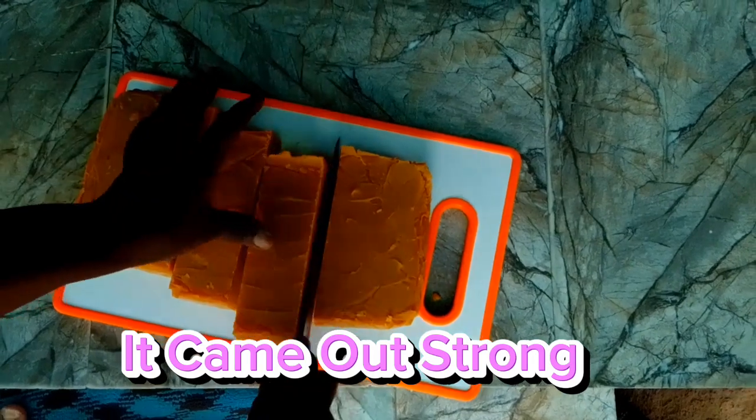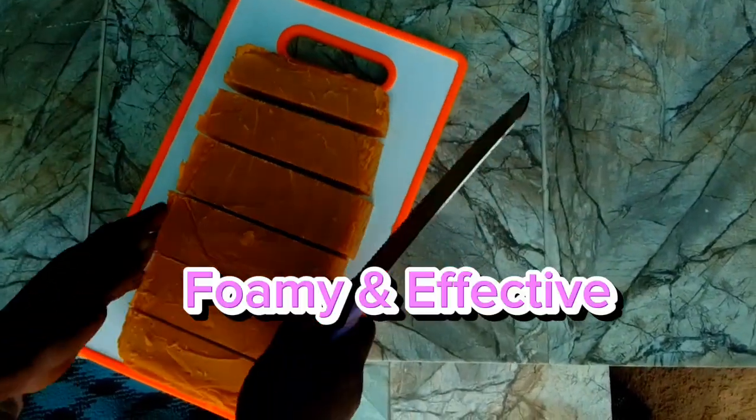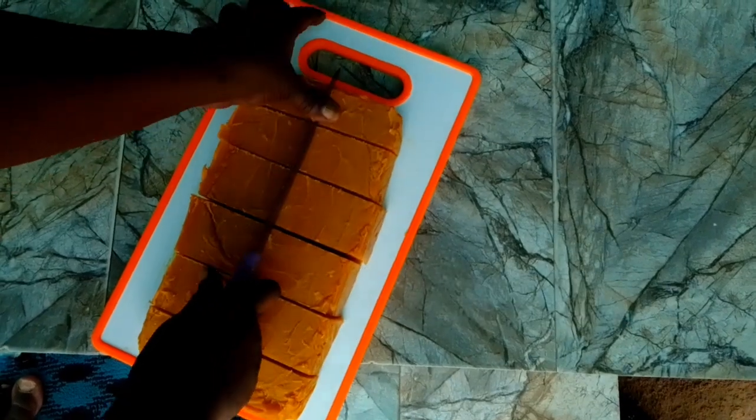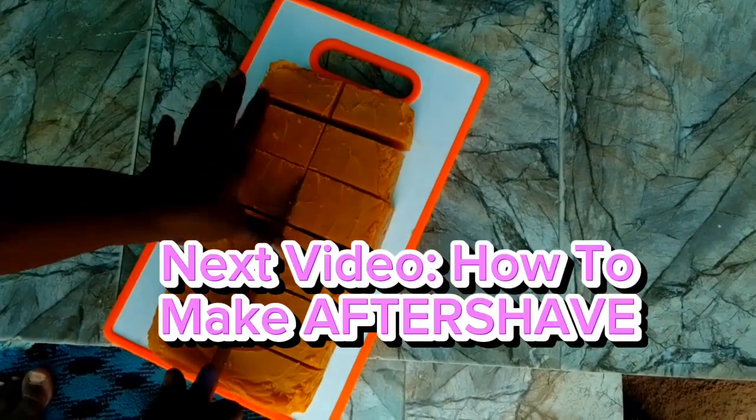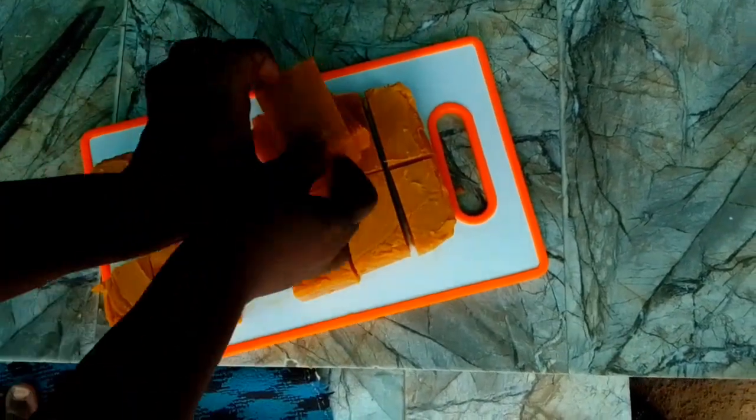It came out strong and effective. Next video: how to make aftershave — watch out please.